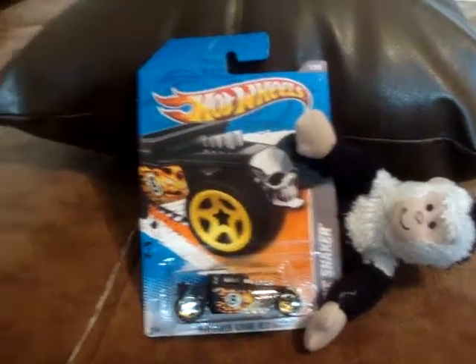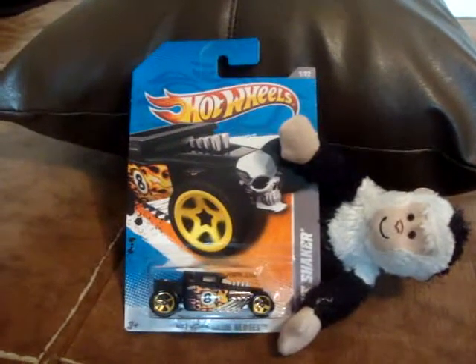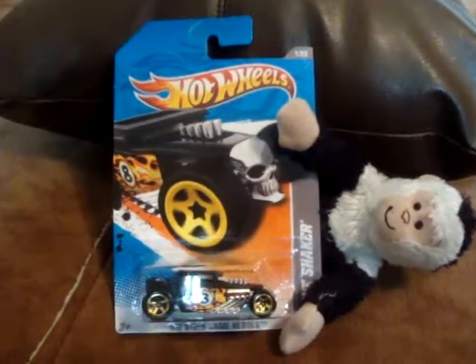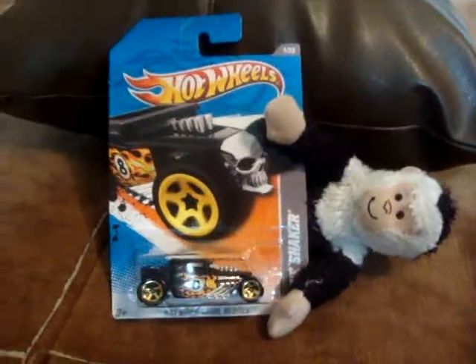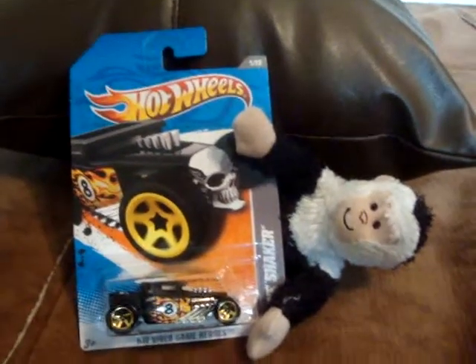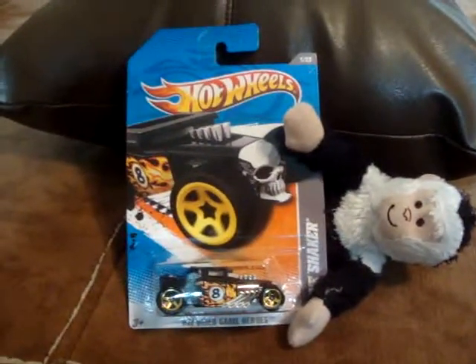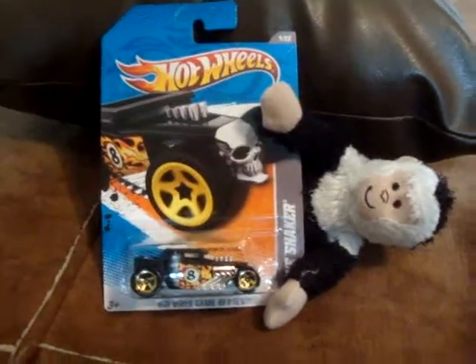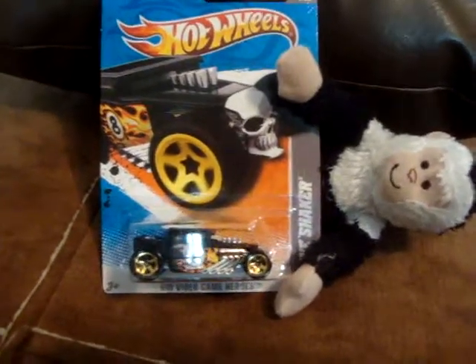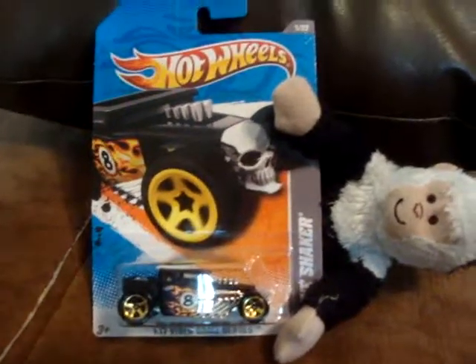Howdy howdy fellow YouTubers! Mr. Z Bunch of Numbers here with a fancy fantastic collection update for y'all's viewership. Today Flying Monkey has decided to join us. He was in time out for a while because of his bad behavior — he's a mischievous monkey as most monkeys are. But today he wanted to present the Bone Shaker, so I figured I'd let him have a stab at it.